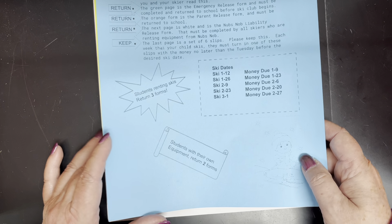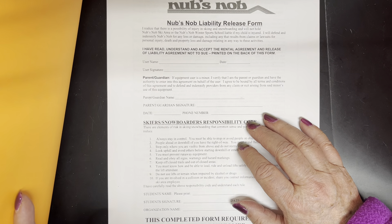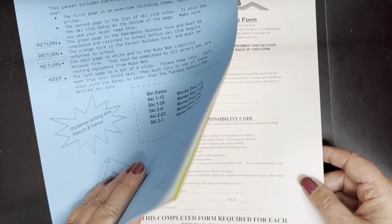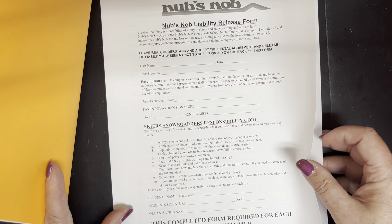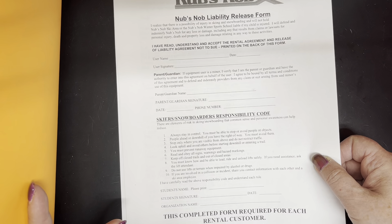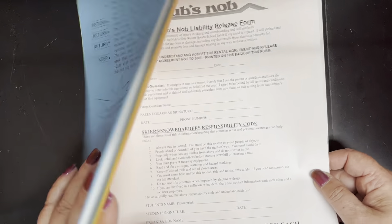The next page is white and this is the NubsKnob liability form. This is only required if you're renting skis from NubsKnob — if you have your own equipment you do not need to return this. It essentially states that skiing is an inherently dangerous sport and is a liability release confirming you understand that you're skiing.